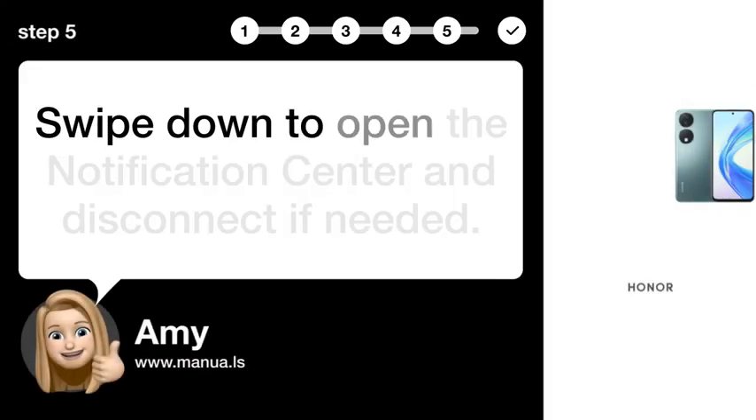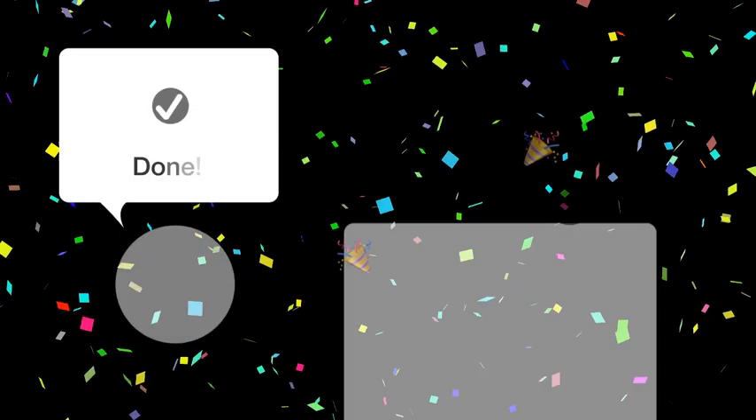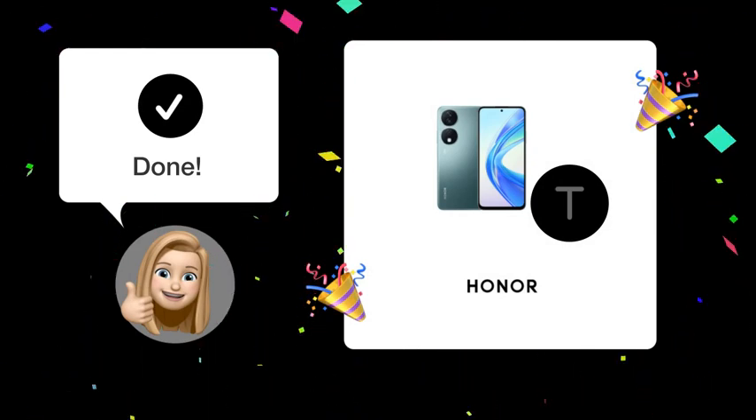Step 5: Disconnect. Swipe down to open the notification center and disconnect if needed. Now you should be able to easily mirror your Honor X7B to your smart TV.